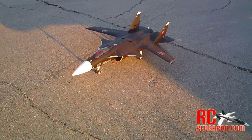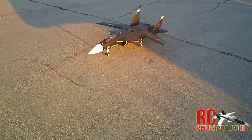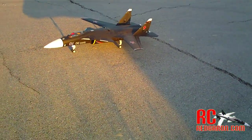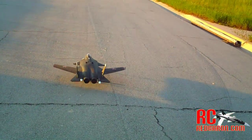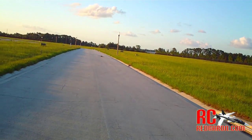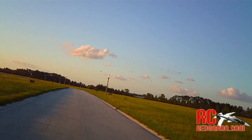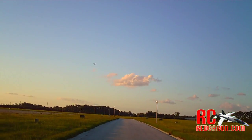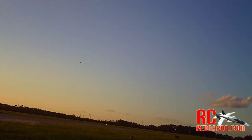All right guys, here we are ready to fly the SU-47 Berkut for the first time — twin 70 millimeters. Oh lord. Oh shit. Wait a minute. It flies!